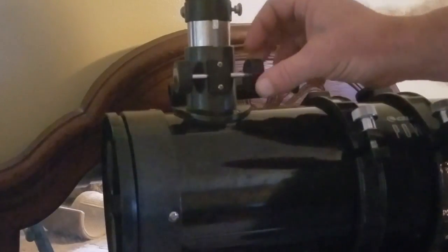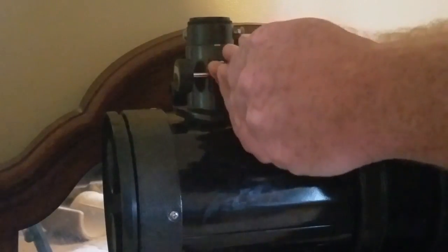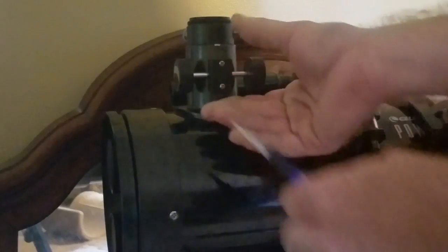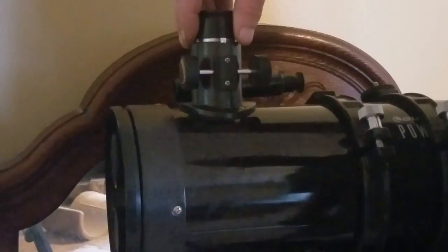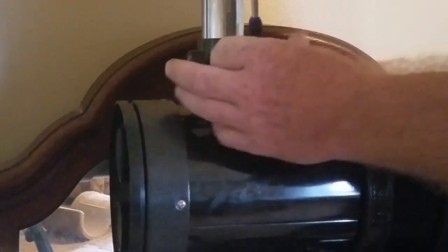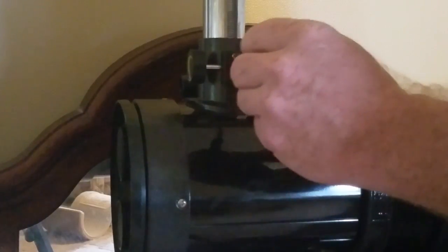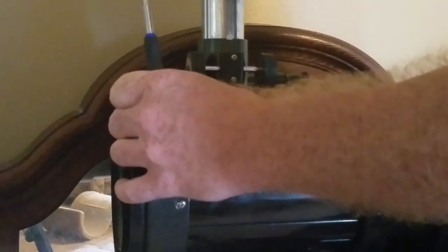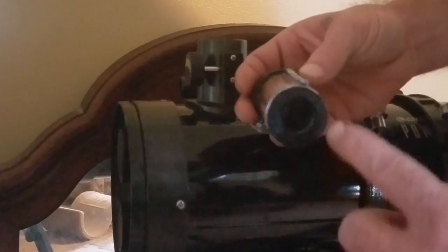I found that you can lower the focuser all the way down, remove these two screws ever so slightly so it can be pulled out just a little bit, get this thing off, and you can pull it right up — maybe loosen a little bit more — get past that last point and pull the focuser out.